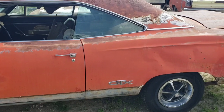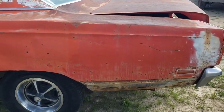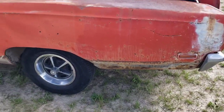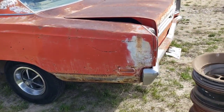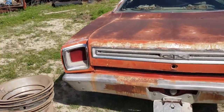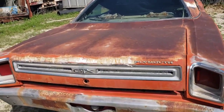This is a real GTX — it's not a Road Runner or Satellite cloned into one. It's a pretty solid car, but it does have typical quarter rust, though it's way better than normal. All these wheels were in the trunk; they're just 14-inch Magnums, or road wheels, whatever you like to call them.